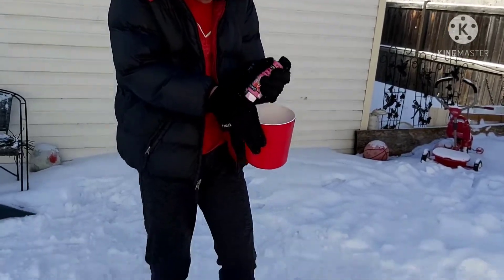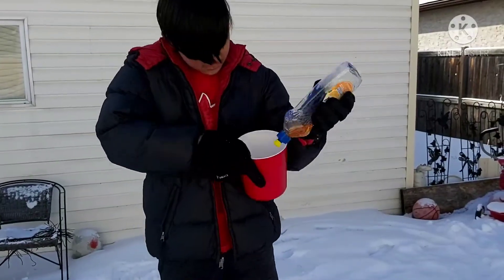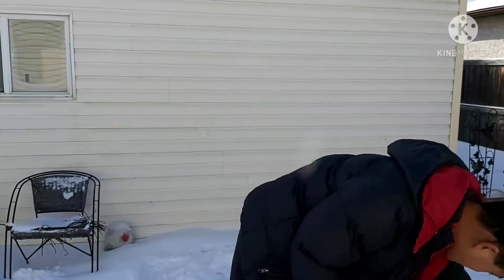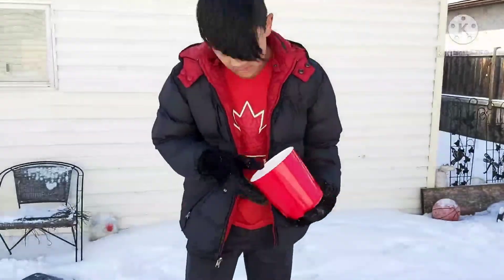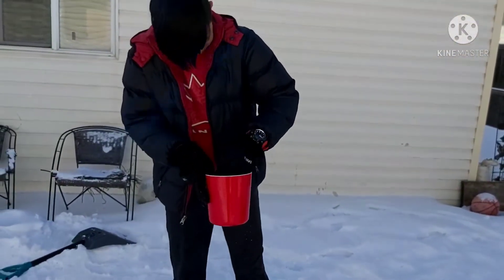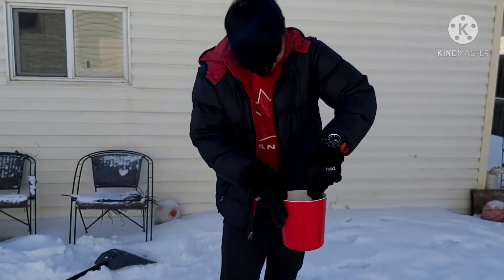Not too much. And then we're gonna get a soup — like this soap — and then put it in, but not too much. All right, and now we're gonna stir it up. Just right there, we gotta stir it up. Just keep stirring it up.